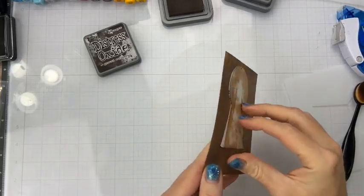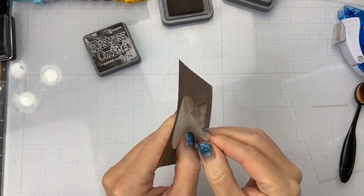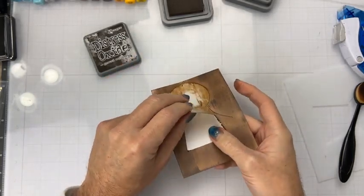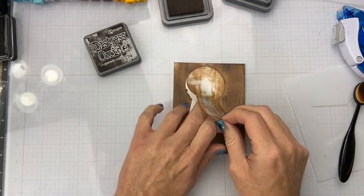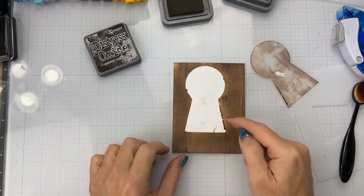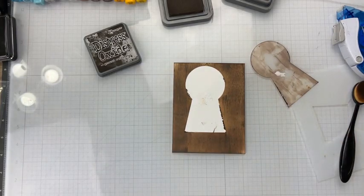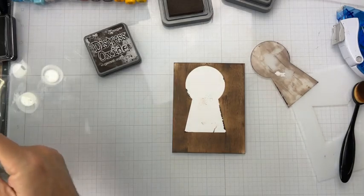Let's go ahead and take this off. Oh, I made a mistake already — this is actually tearing the paper because I pressed down too hard. But we're going to try to salvage it. It ripped the paper a little bit and I have a bunch of ink along here. We're going to see how it works out; if not, we'll just start over — not that big of a deal.